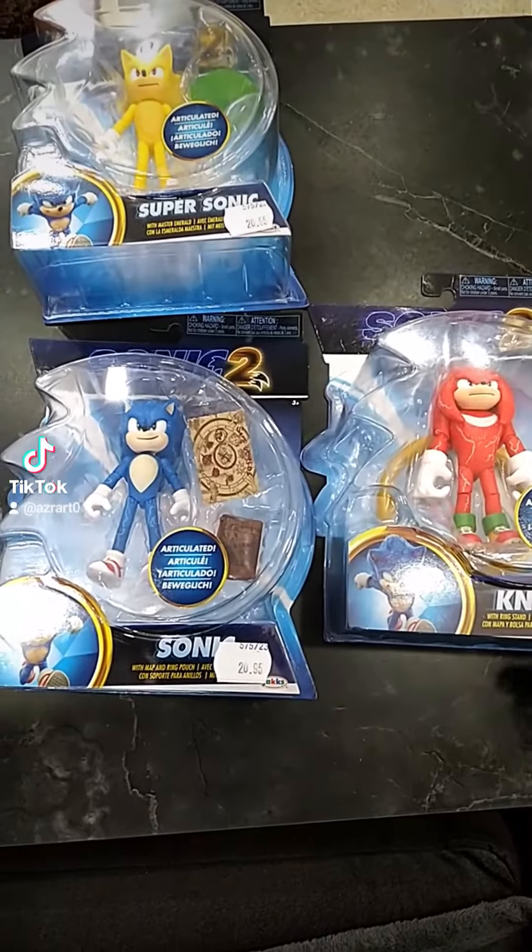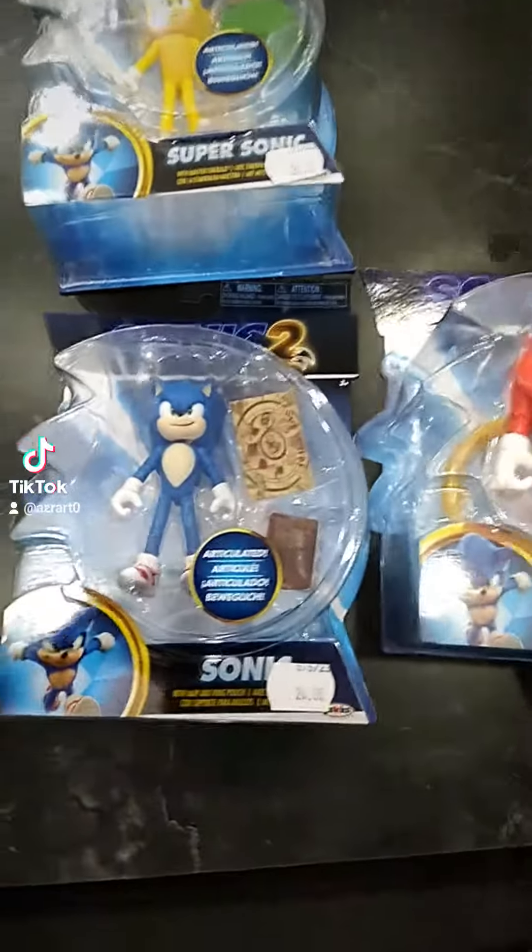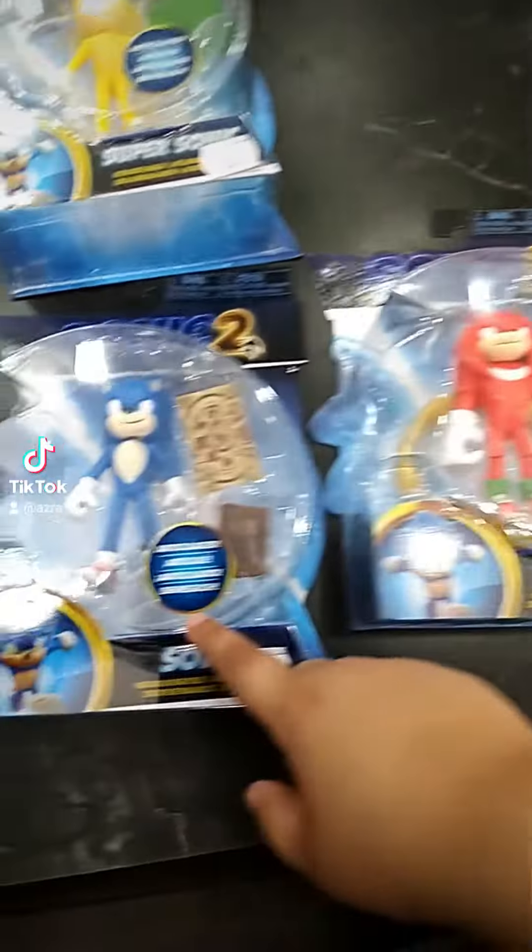Hello guys, today we're unboxing the Sonic the Hedgehog 2 movie figures. We got Knuckles, Sonic, and Super Sonic.